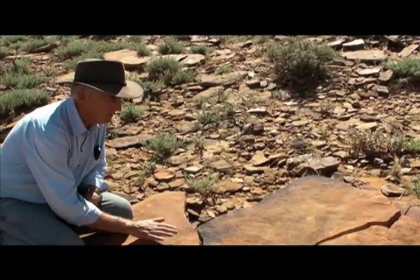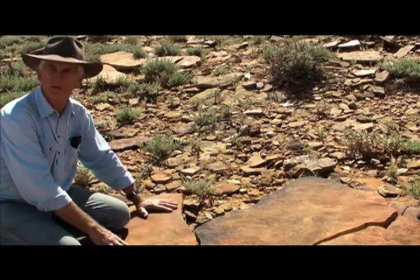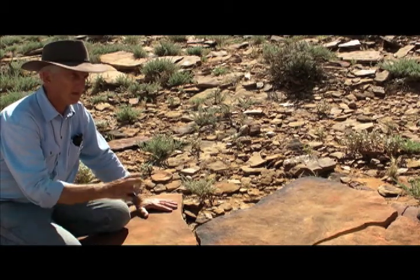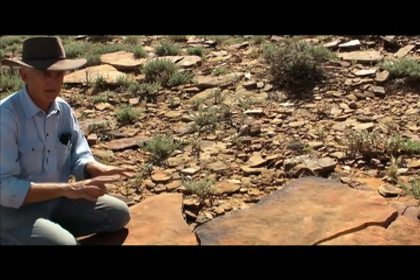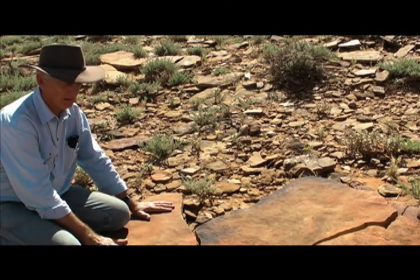But if you turn these rocks upside down and get them away from the soil and the organic matter, they'll probably preserve for a very long time, because the desert is a great place when there's a lot of sunshine and not much in the way of lichens and bacteria to eat the rocks away. Therefore they've got a good chance of surviving, provided they're not collected.